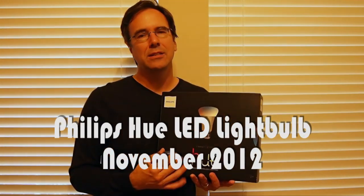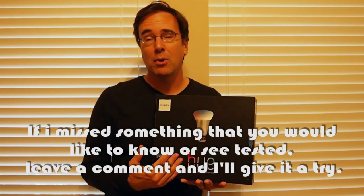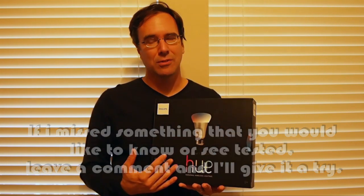Hi, Jimmy Toka here with another product review for HobbyFanatic.com. Today we're looking at a really neat product — the Hue LED light bulb by Philips. This is one of the first light bulbs on the market that actually allows you to change the color of the bulbs.